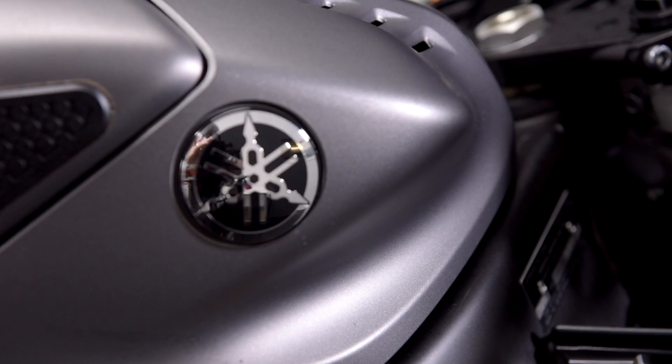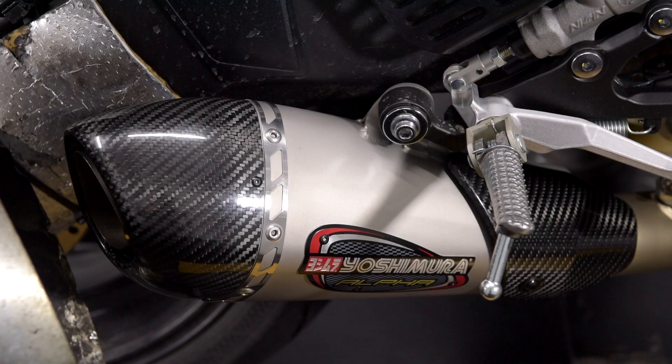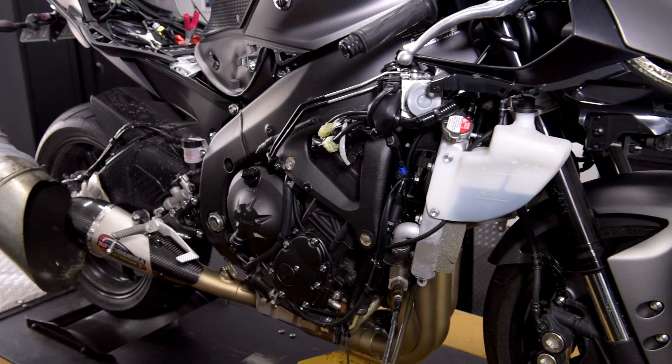Hi there, I'm Dave from Dyno Bike. We've just loaded this new model Yamaha R6 on the dyno, plugged everything in, got it ready to go, fitted a Yoshi mirror full exhaust system to it and a DNA air filter. Now we're going to flash tune it to suit.